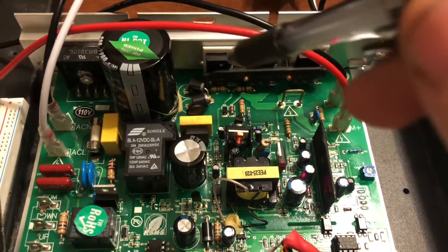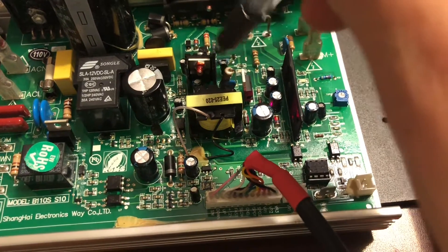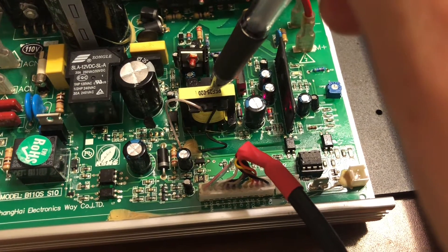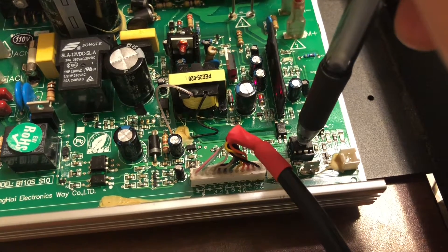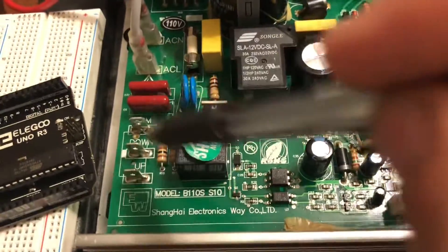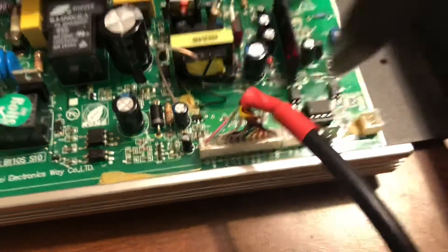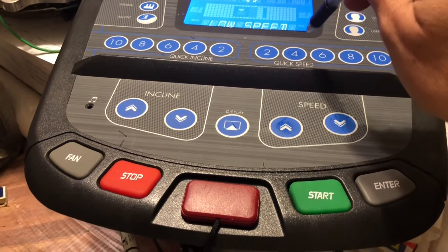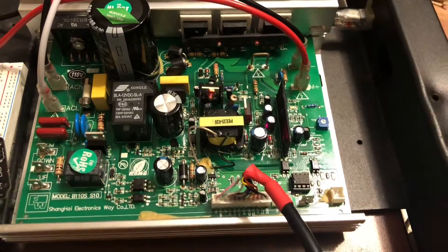On this board we also have a switched DC power supply that delivers plus 5V and I believe plus 12V to the digital side of the board, giving power to this PIC microcontroller. There's some other stuff in this corner I'm not a hundred percent sure about — it drives the elevation motor — but I'm not interested in that. The connector here goes to the main interface board where a lot of the program logic runs, and I'm not interested in that either.